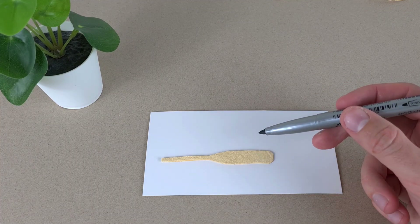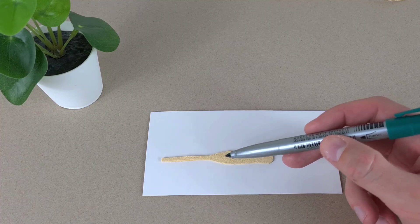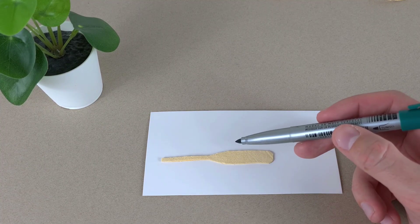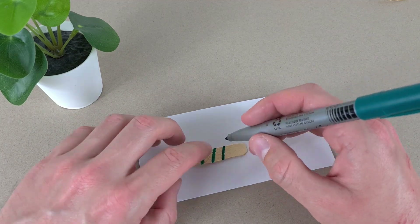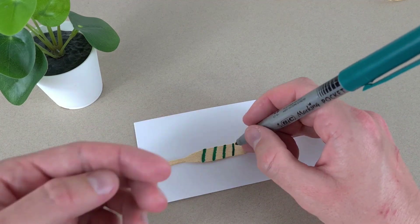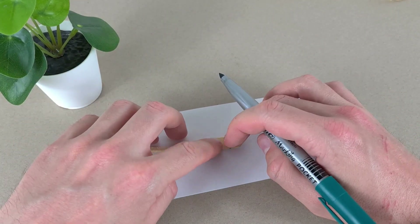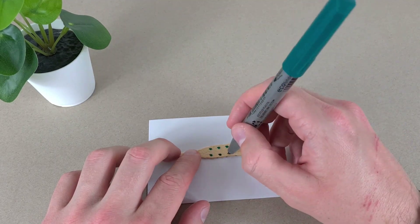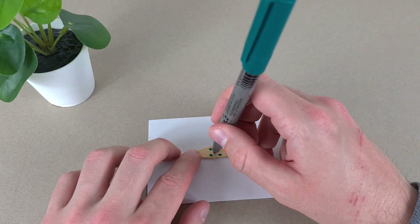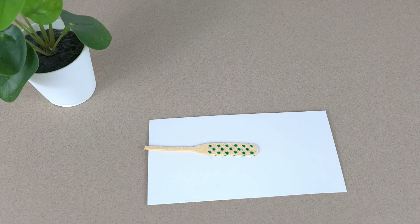To add a little bit of color I'm going to use a green marker on one side — I'm going to make stripes — and then on the other side we're going to make dots. Now we just have to wait for it to dry and then we'll be ready to tie it on the hook.